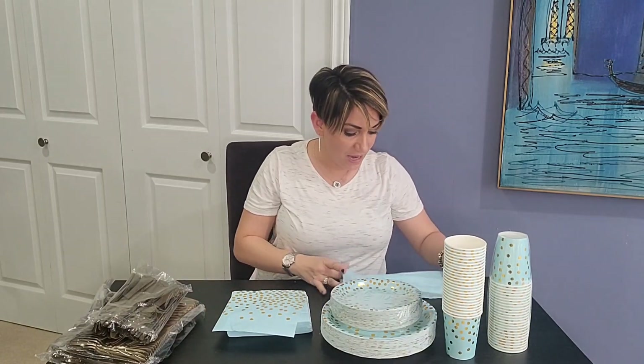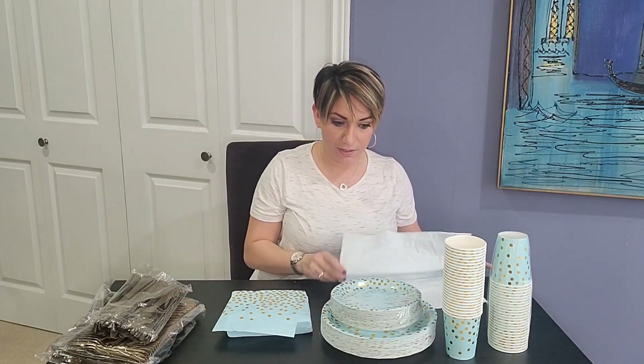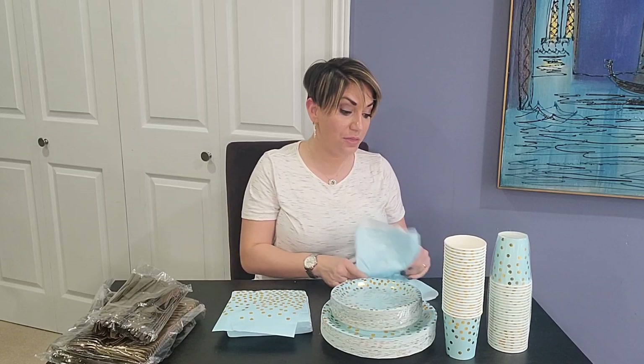So I hope you guys found this helpful, and I hope you guys throw an awesome party with your new 350-piece party set. Enjoy.